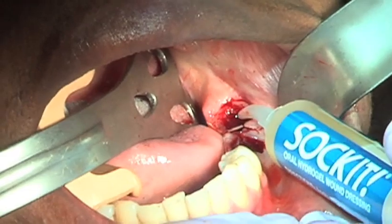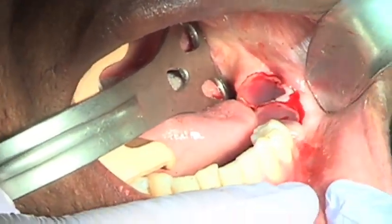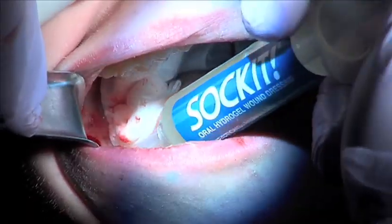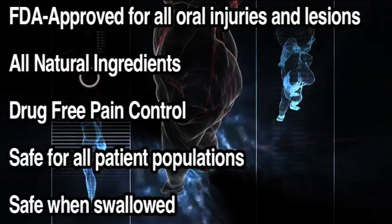I'm Aaron Ismali. I'm an oral maxillofacial surgeon in Arlington, Texas. I use Socket oral hydrogel wound dressing in my practice for all my patients — all my surgical procedures, including implants, third molar extractions, as well as hard and soft tissue grafting. It is a product that's all natural and it is FDA approved.